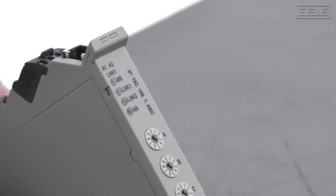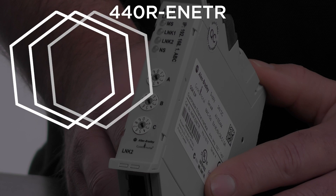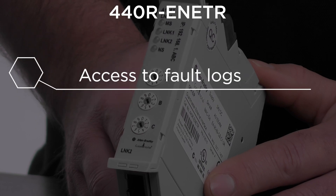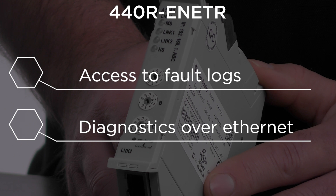In addition to its safety features, the 440R offers a variety of diagnostic features. When using the remote monitoring capabilities of the 440R EN-ETR, you can gain access to fault logs and advanced diagnostics over Ethernet back to your Rockwell non-safety PLC.